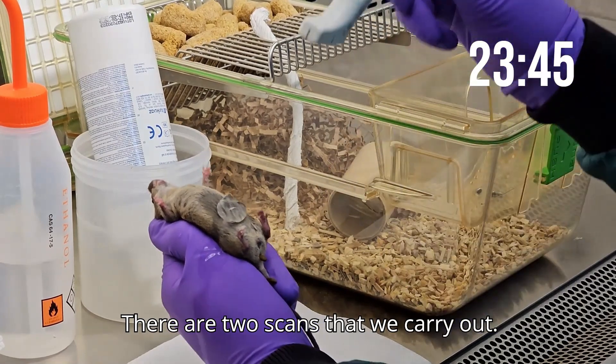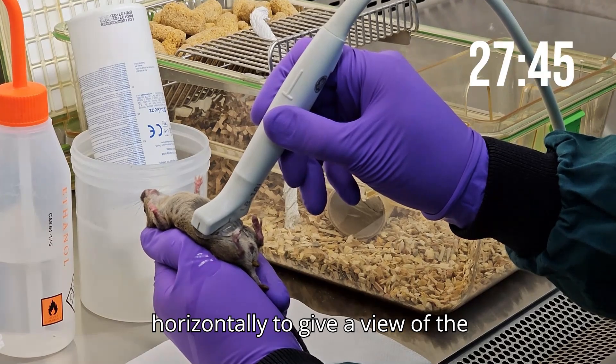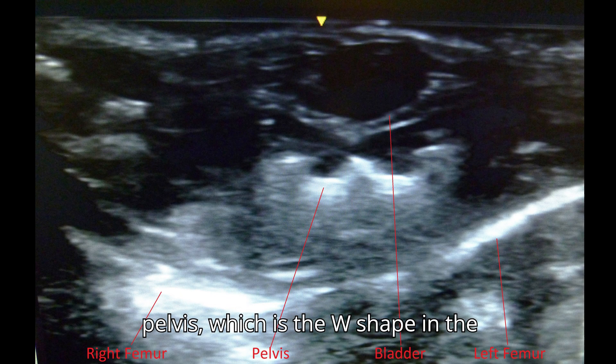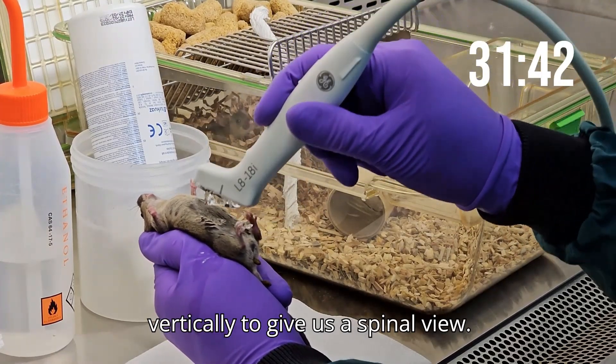There are two scans that we carry out. For the first, the probe is placed horizontally to give a view of the pelvis, which is the W shape in the middle of the screen. We then turn the probe vertically to give us a spinal view.